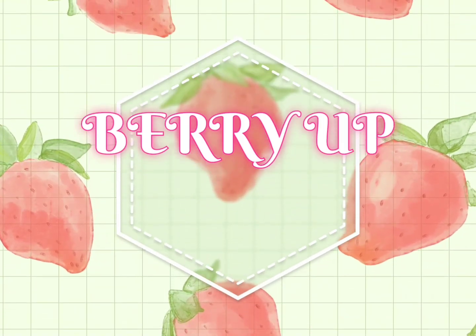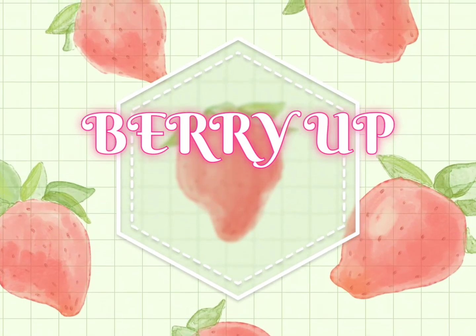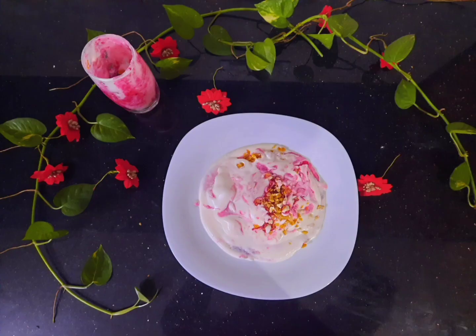Hello friends! Welcome back to my channel. This is the recipe we are going to show you in social media.